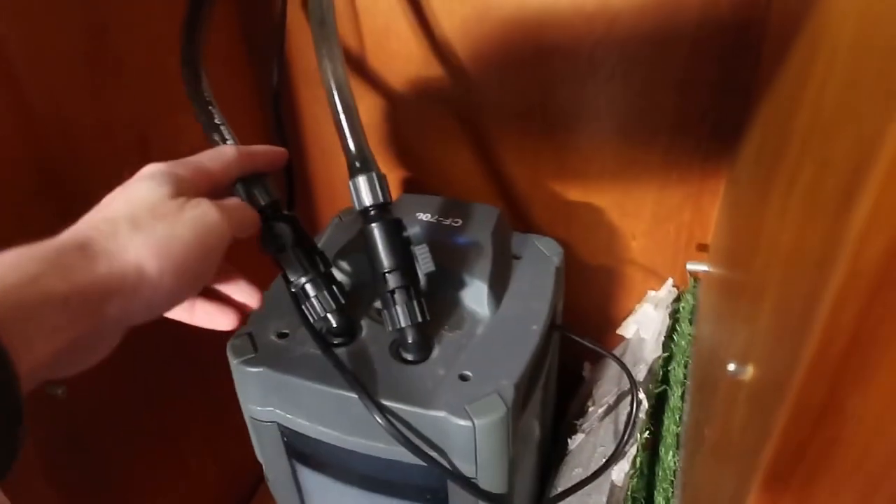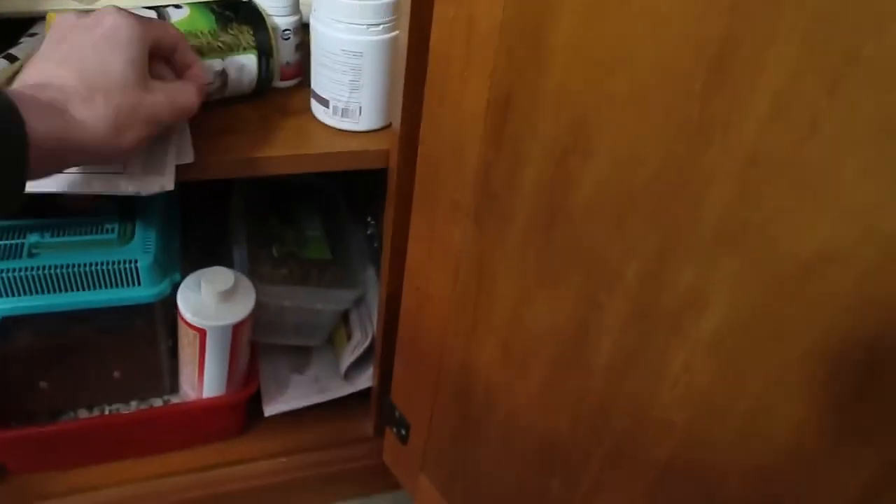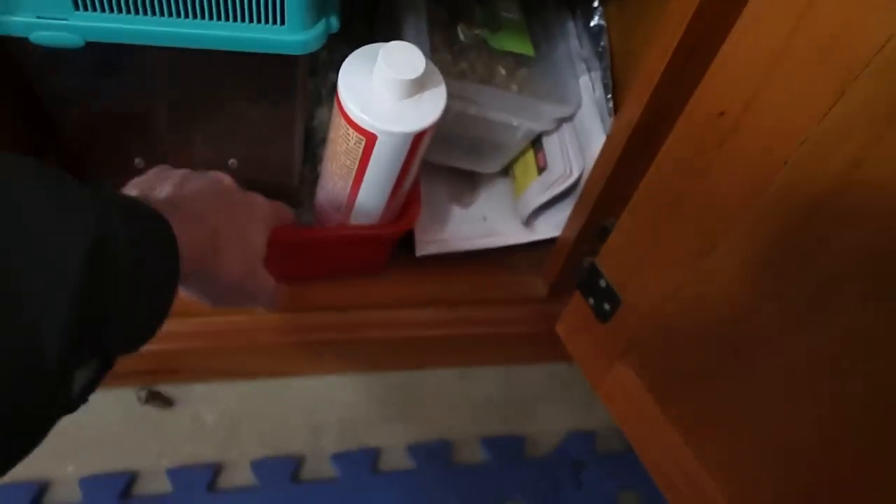Inside the cabinet you've got the filter — just an Aqua One filter. This one's the in, this one's the out, which means the first one goes through there and shoots into the filter, comes out the back into the waterfall. There are some spare supplies, spare turtle food, calcium for the lizards, spare tubs, spare substrate, a spare filter, spare tubing, filter media, timers, lights, etc. The light above is just a UVB strip that goes across the top.